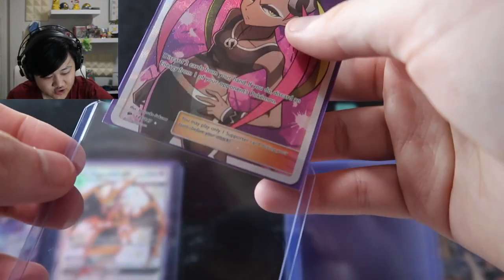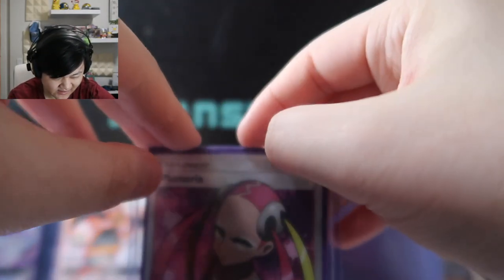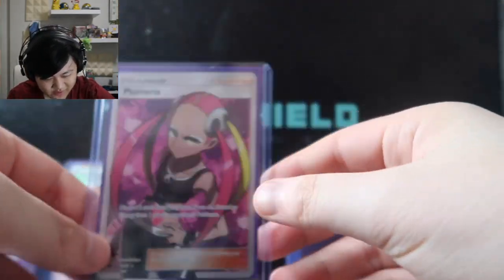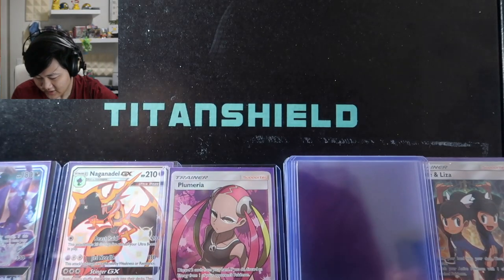It came down a bit now so it's not as bad, but right when I was about to buy it the price just went through the roof.